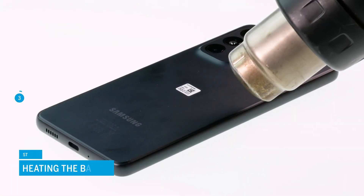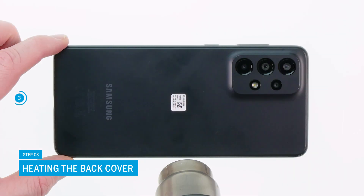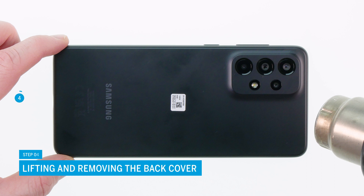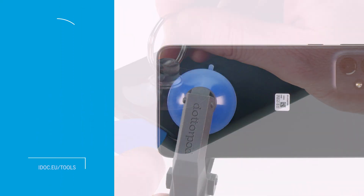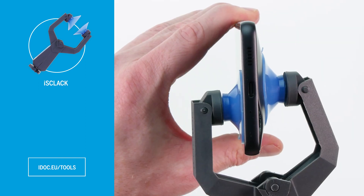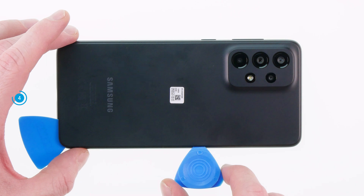Heat the edges of the back cover with a hot air gun or hair dryer. Make sure to heat the back cover evenly and do not use too high of a temperature. Once the back cover is thoroughly heated, you can try to lift it with a suction cup and insert a pick into the gap. Alternatively, you can use the Ice Clack for this. Then try to lift the back cover carefully with a plectrum and slowly loosen the adhesive further and further.